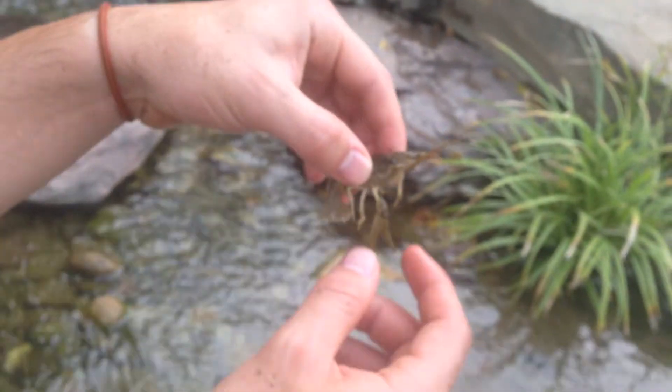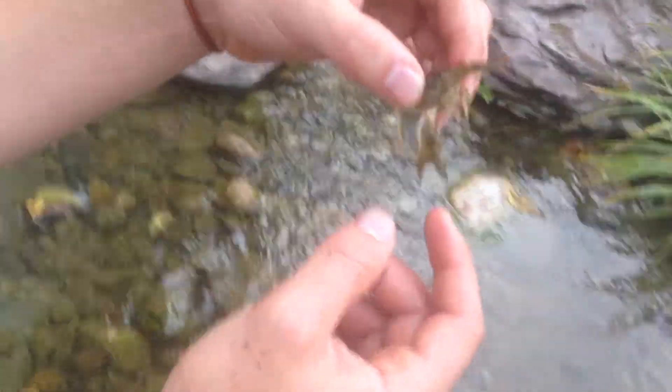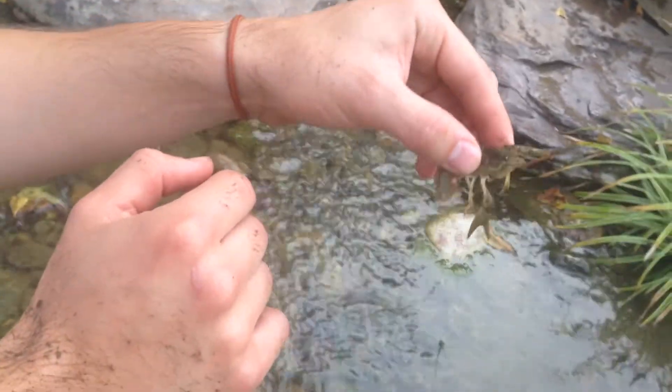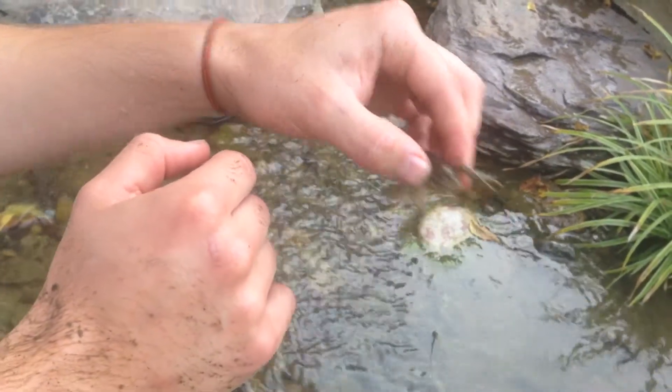But when it goes for dead animals and stuff it eats, it can crawl forward with its legs and just mosey on its way. But if it really needs speed, it goes backwards.